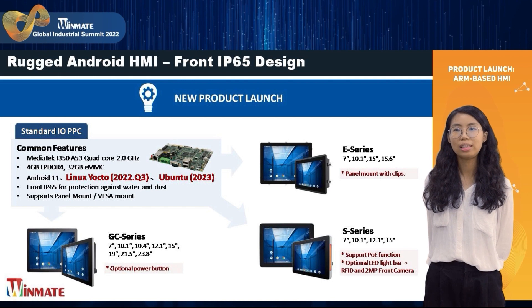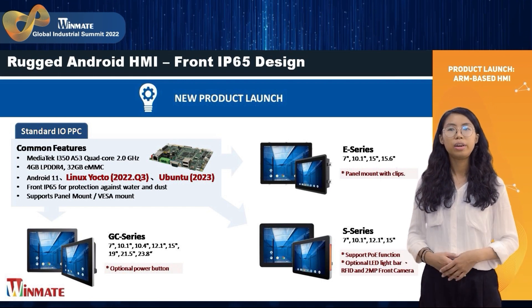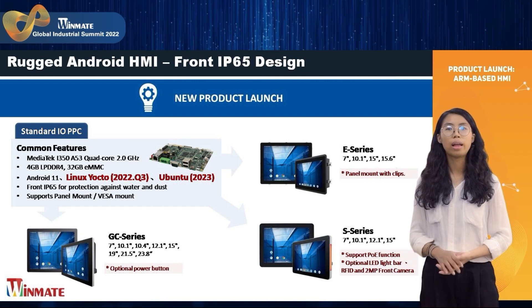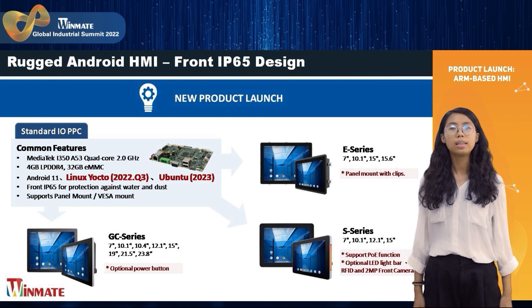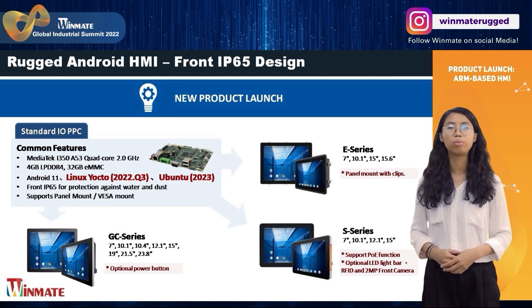First, the E-GC and X-series PPC with the standard I/O. These series have already performed the first version trial in Q2 and are about to enter mass production. Besides supporting Android 11, we plan to launch the Linux open-source operating system in Q3.